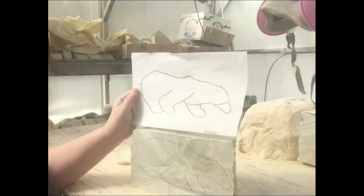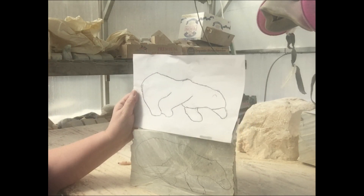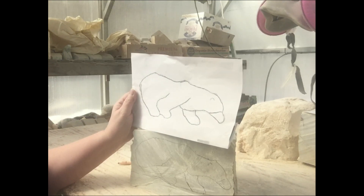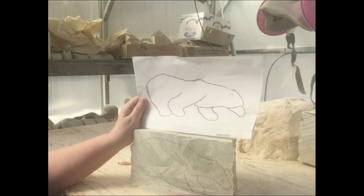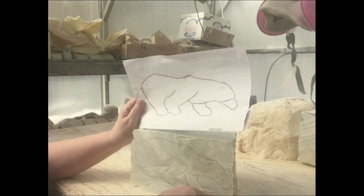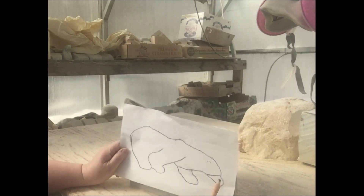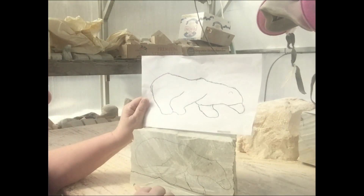That means the stone has to have roughly the same shape as what I'm trying to create. So I choose my soapstone pieces based on the positioning of the animal I'm going to carve, making the most of all the stone and creating less work removing what I don't want. This particular one I'm going to do on a base, so I've drawn a line along the bottom to simulate the base, and I've recreated this line drawing on the stone.